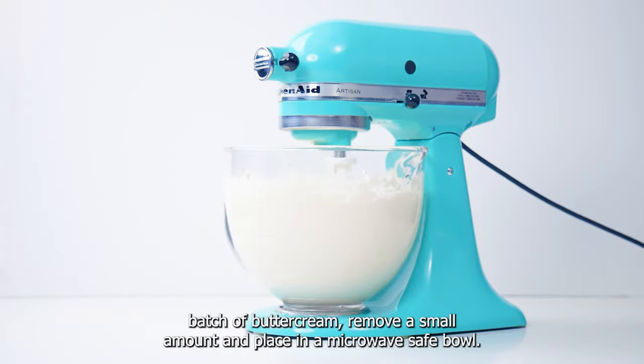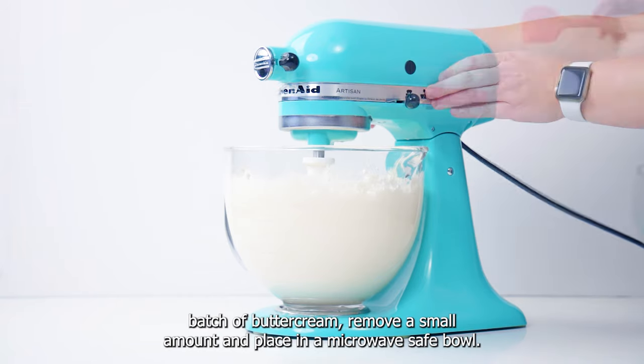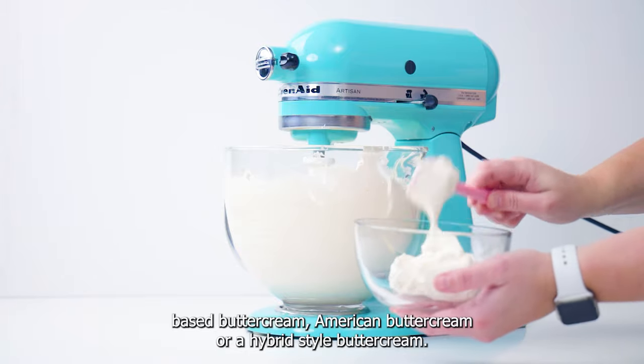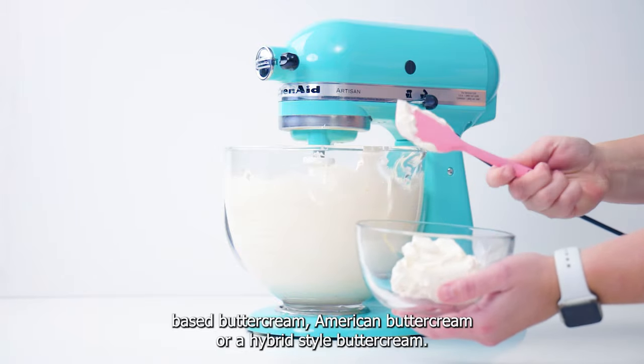Beginning with your favorite batch of buttercream, remove a small amount and place it in a microwave safe bowl. We're going to be using the melting technique here, and this works with meringue-based buttercream, American buttercream, or a hybrid style buttercream.